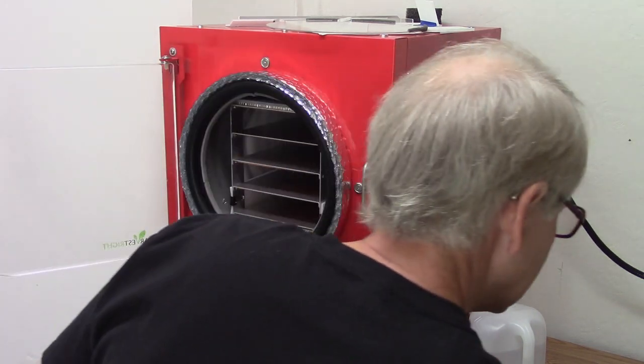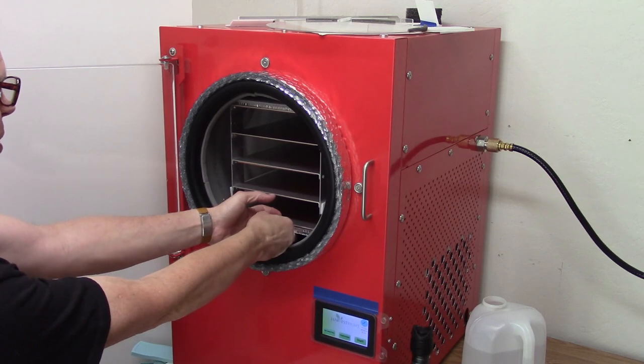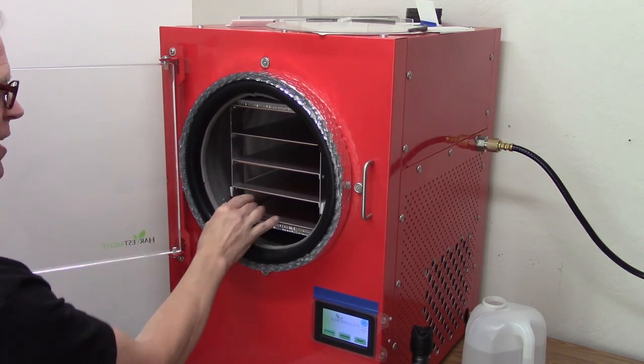Pulling the thermometer out from underneath — the one that's stuck in the ice — and getting the defrost fan in place.